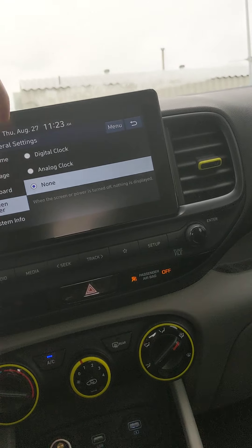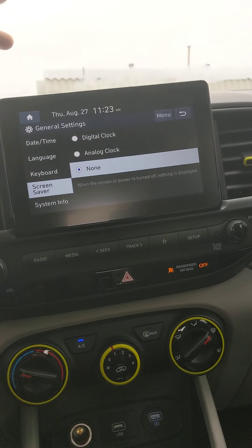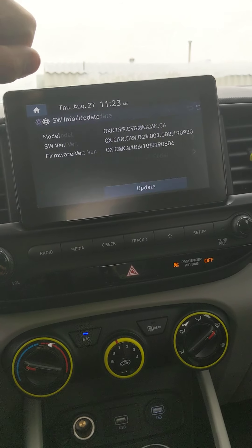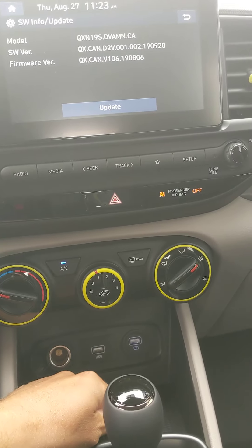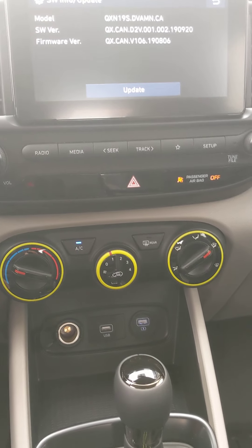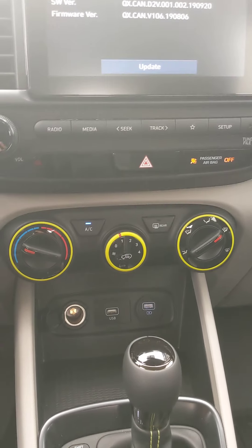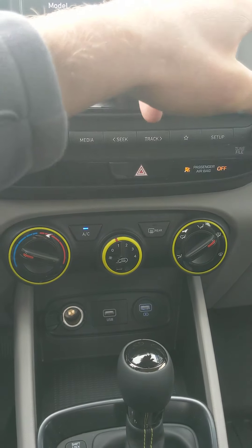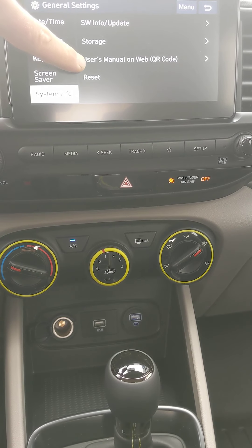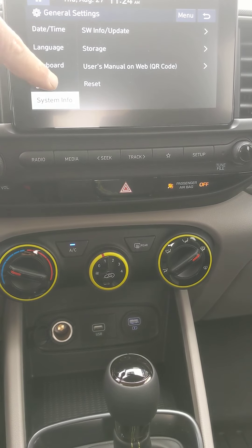Screen saver right now is set to none — you can choose a digital clock or analog. Highly recommended for long distance driving. System info shows all your update information. To update the vehicle, go to Hyundai Canada, download the update for the 2020 Venue onto a memory stick, plug it in here, and hit update. Storage shows 128 megabytes for voice memo. Reset will restore all factory settings.